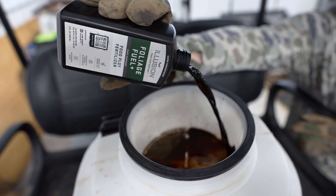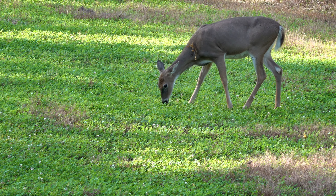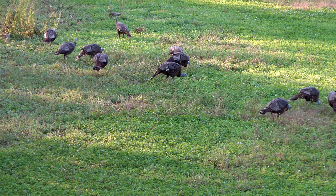This perennial blend can be maintained with herbicides and also maximized with our liquid foliar fertilizer applications. Easy Greens is very diverse, it's a positive soil builder, and it's highly attractive to wildlife.